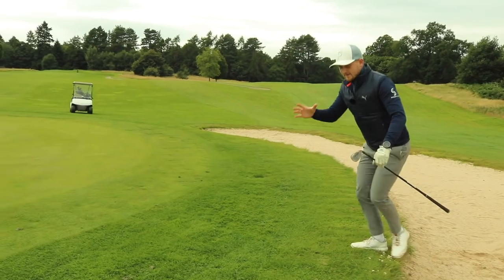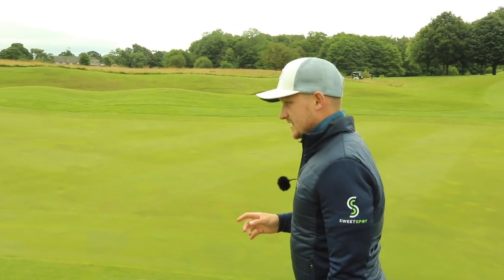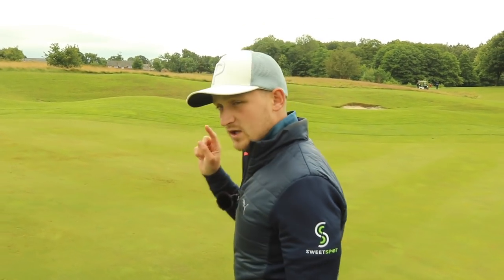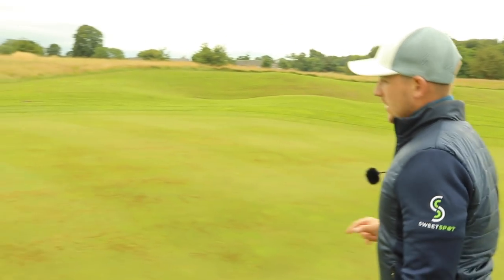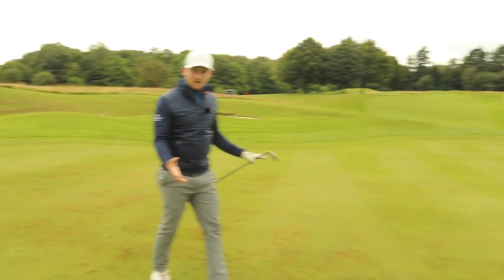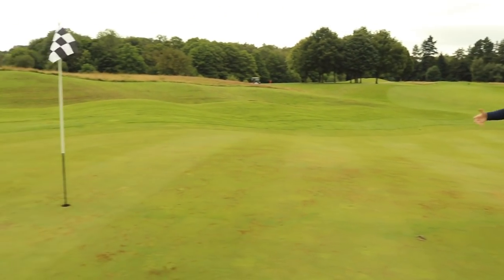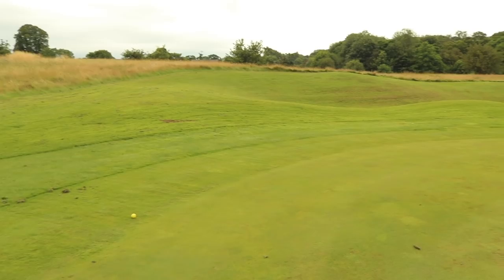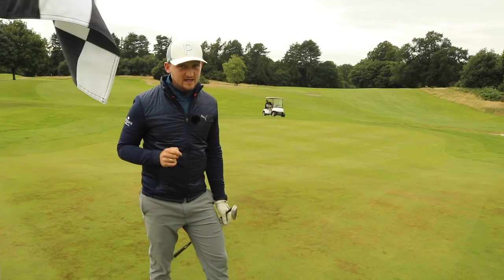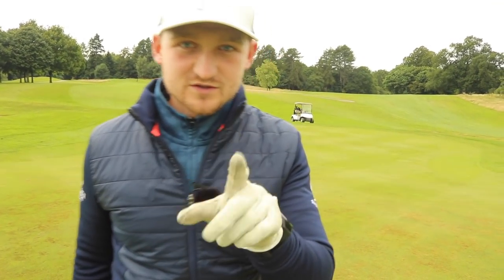Let's have a look at those two shots. Bear in mind, a lot of you will have seen that first ball being plugged and gone, 'oh no, I don't like them.' Look at our results — one inside 10 feet, one on the top tier. This shot is made even harder by the McKenzie drop. We've got it on the top tier — I now have a chance to make that three. At worst, I'm making a bogey now. A lot of you would have turned that shot right there into a double or even a triple.